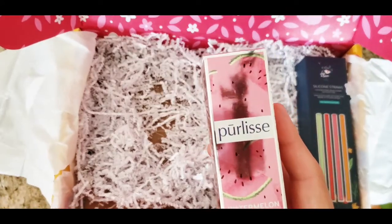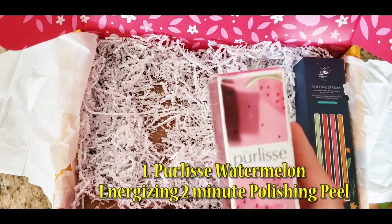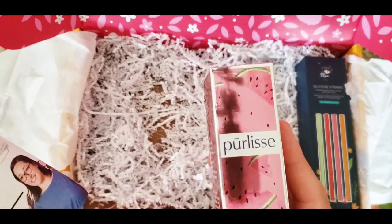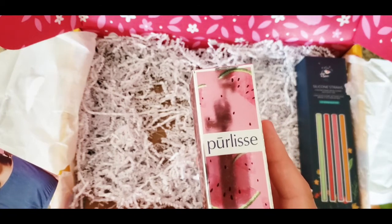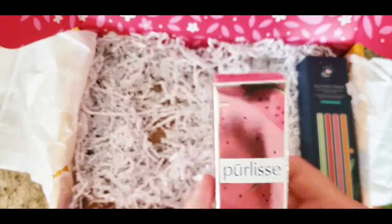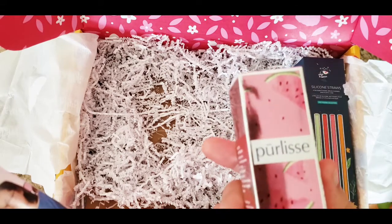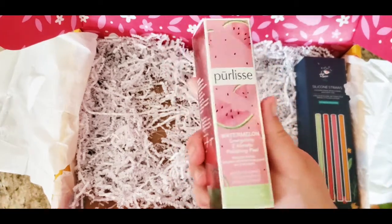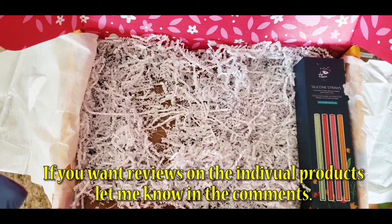Ooh, I really want to use this one — it's a watermelon one! It's from Pureless — the Pureless Watermelon Energizing Two-Minute Polish Peeling, infused with extracts of watermelon, lychee, and glyco acid. This polish will give your skin a burst of freshness. Lord knows I need this right now. This alone is $35. If you guys want a review on this, let me know in the comments!